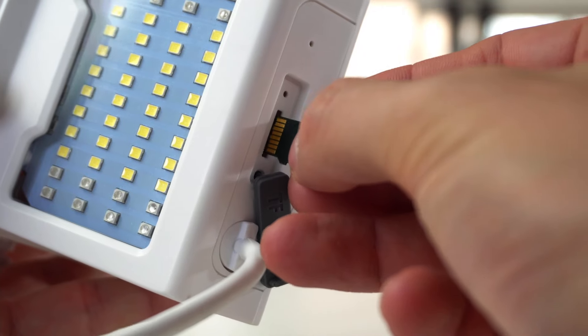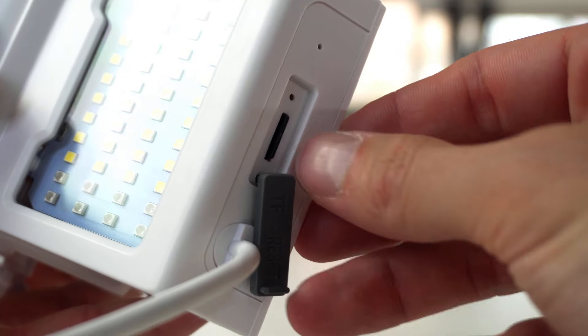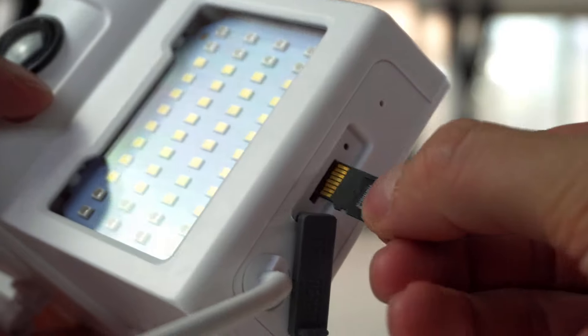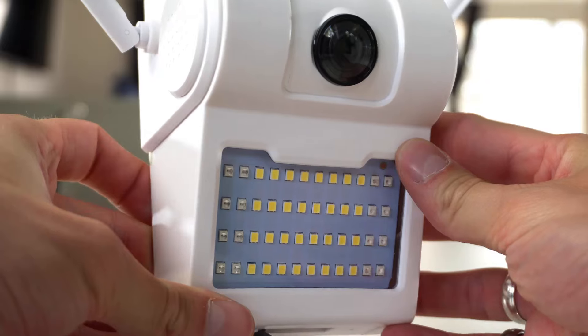At the bottom of the camera you can install a micro SD card, which you simply click in like so. It also has on the right hand side a little hole where you would press a pin in to reset the camera — if you'd like to reset your password, or if someone's used it before and you need to set up for the first time, you will reset the camera first.